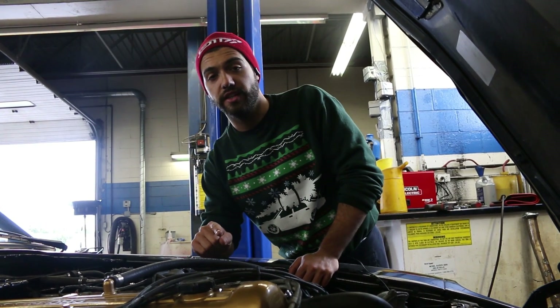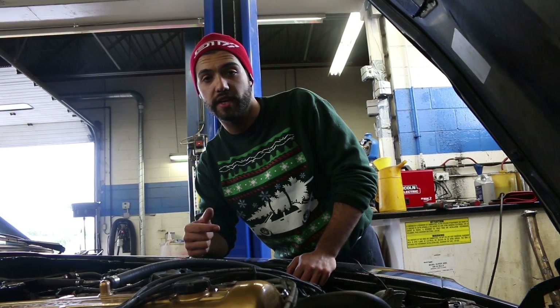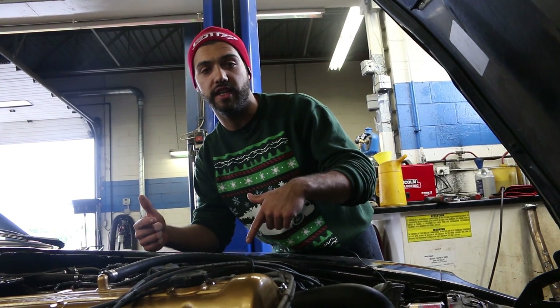Another thing you're going to need is a welder or something to plug off the exhaust pipe that goes from the intake manifold to the exhaust manifold, because that's what the EGR does — basically it's just recirculating exhaust gases into the intake.